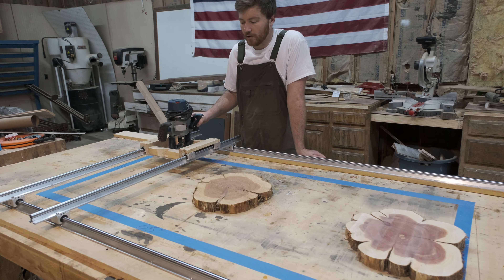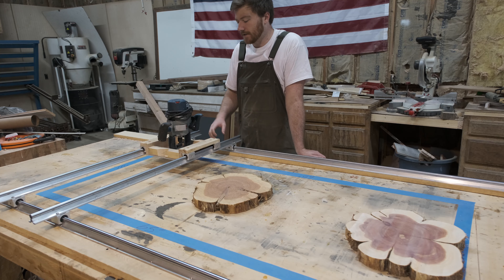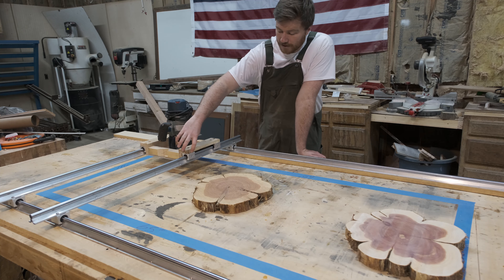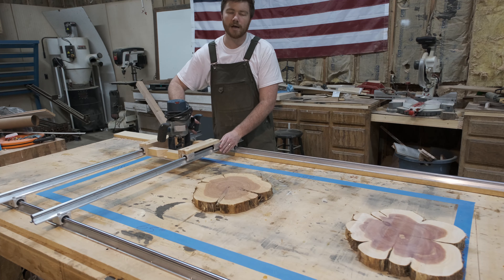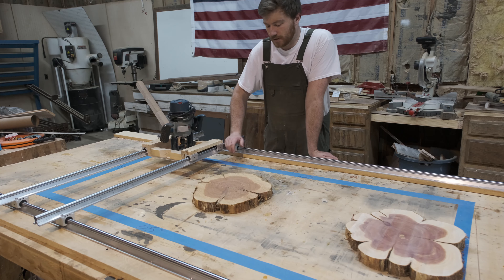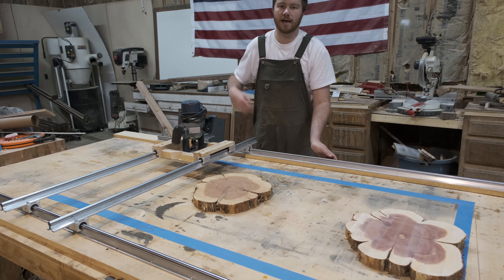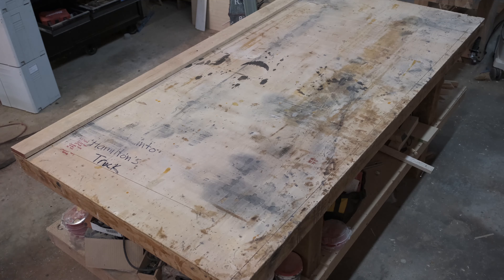These rails provide a lot of support, so you can run a lot of different things off of them. You could run your router, or make a different guide to put your saw in and turn it into a track saw. All of these bearing blocks have little locks so you can lock it in place for straight cuts. You could even use this to create a guide for your chisels with a whetstone on the bottom, giving you a consistent motion and height every time. There's a lot of things that can be done with this.